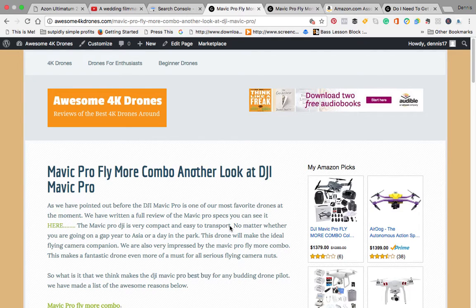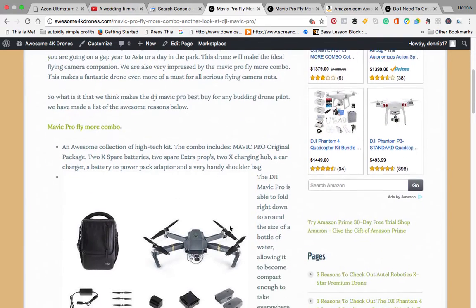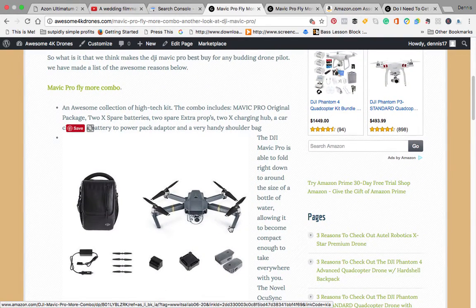Hello and welcome back to awesome4kdrones.com. Today we're looking at our page on the Mavic Pro Fly More Combo. We've done several other reviews on the Mavic Pro, but this one gives you the full range of what you get with the Fly More Combo — an extra couple of batteries, four extra propellers, and a very nice backpack which will help you transport it safely to wherever you want to take it.